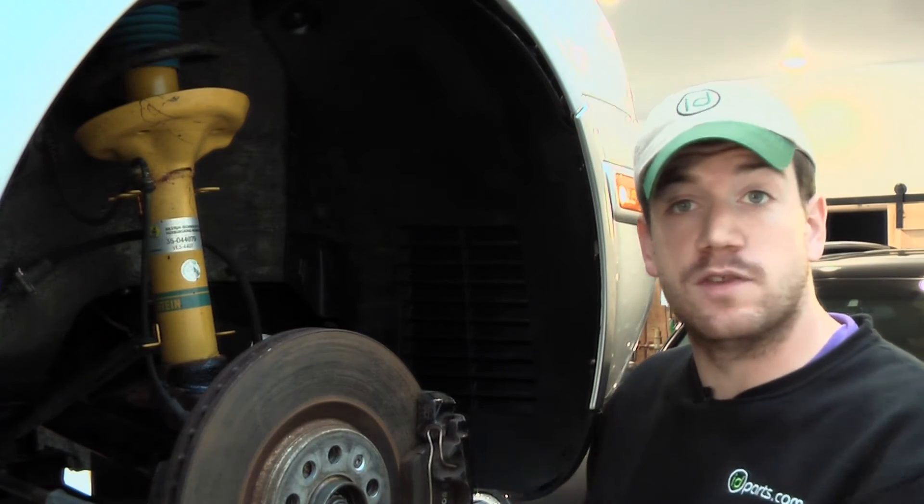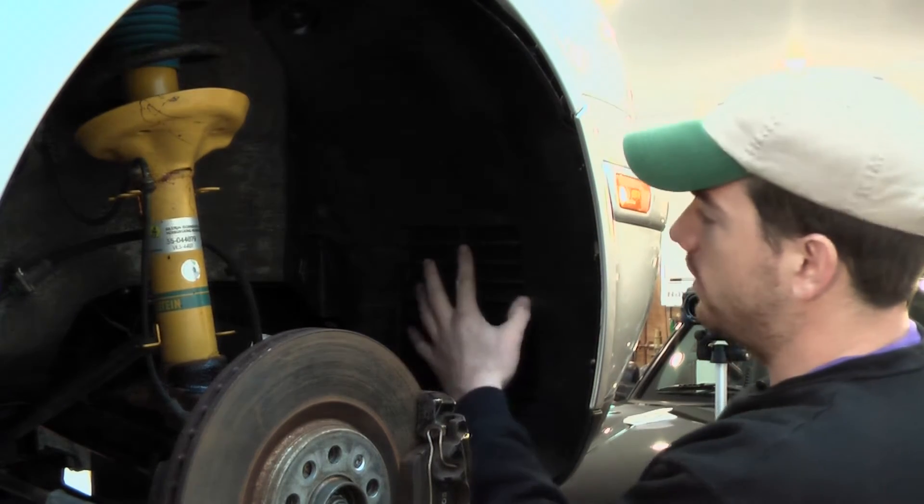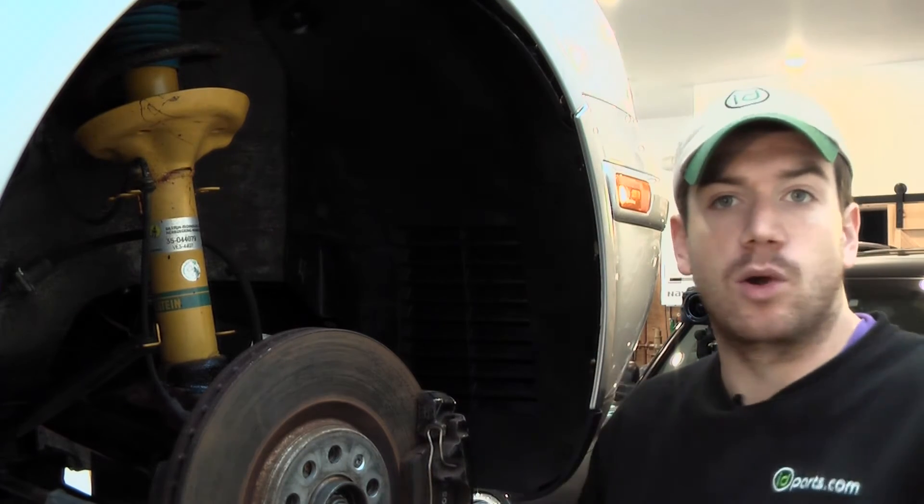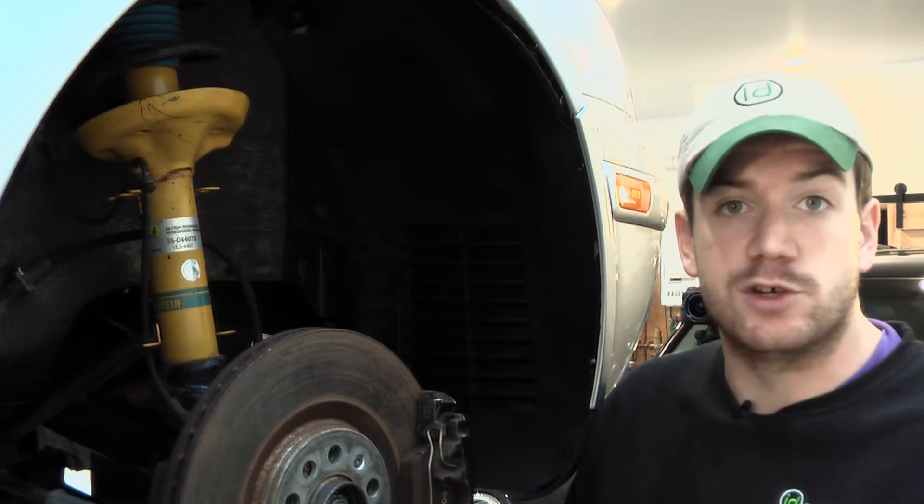Let's put in the vented fender liner and see how that looks. Now with the vented version of the fender liner in place, you can see that the vents line up right behind where that intercooler was. That's going to help get the air out and keep the air going through the intercooler as efficiently as possible.